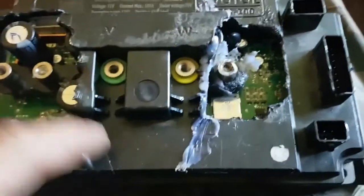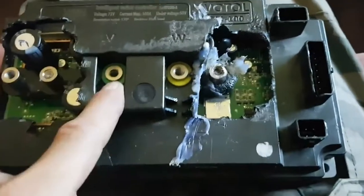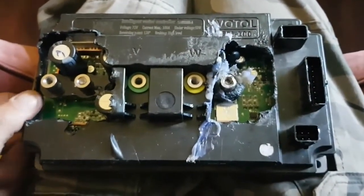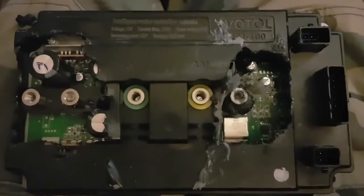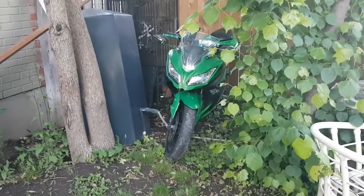I'm also going to be making a video of this controller once I get the cover all broken off — this stuff has to be JB welded on — showing what's inside, because I don't think there are any videos that actually show what's inside of a Votol controller. Okay guys, so stay tuned for those episodes. In the meantime, feel free to check out this one, click that subscribe button, and we'll catch you on the next one. Complete annihilation of a Votol EM-100 — there it is resting, waiting for its parts.